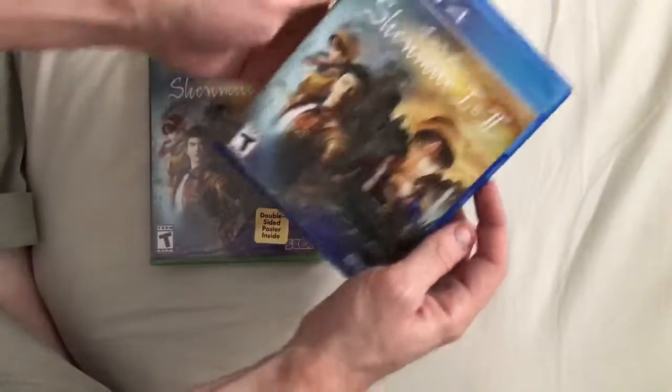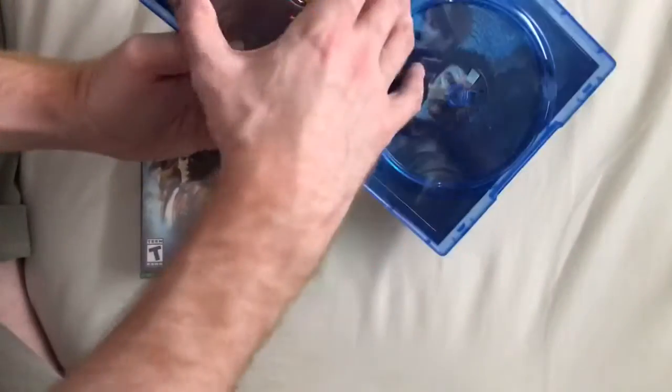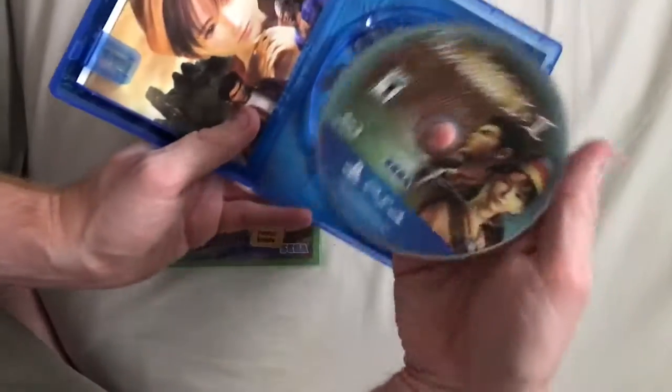This is the North American version of both the PS4 and the Xbox One version of the game. So this is what the disc looks like — I actually love the way it looks.